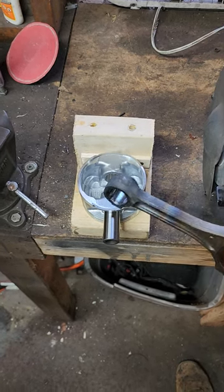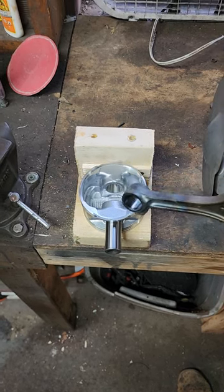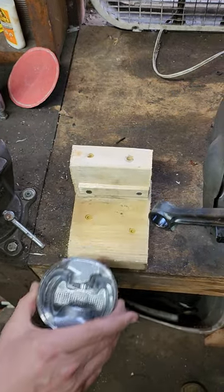Here is how we're getting these press pins into the rods with the new pistons. First you need to heat this up, but we've got this little jig going here that just makes it so that we can work with the rod.